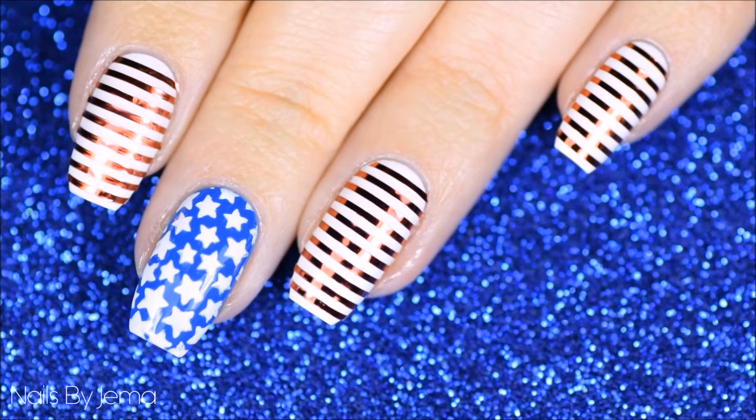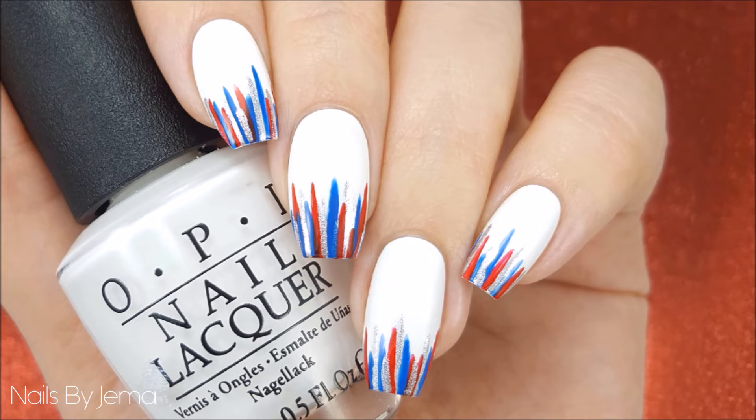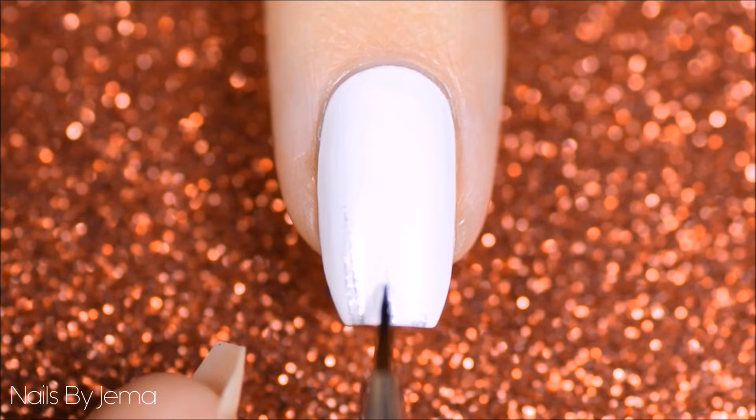For the first design we're going to be doing these easy reverse waterfall nails, and all you're going to need to do these is a thin nail art or striper brush and nail polish. Start by painting your nail with white nail polish, and then once that's dry get your nail art brush and draw uneven length lines on the tip of your nail up towards the cuticle with all three colors to create these messy lines.